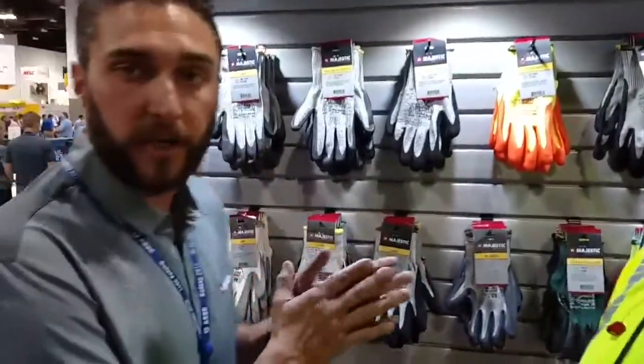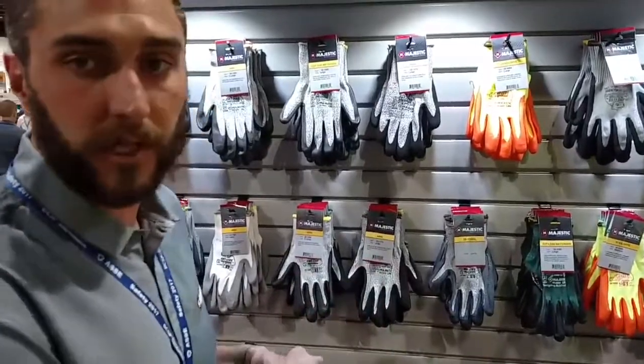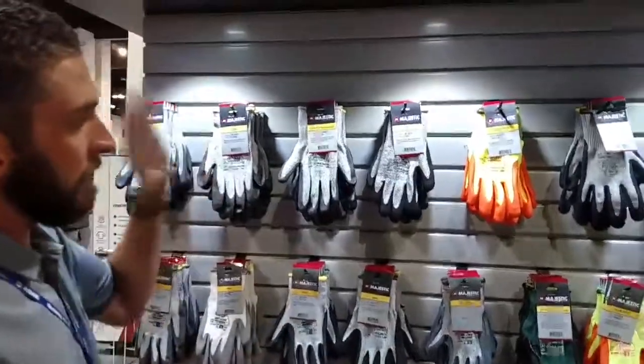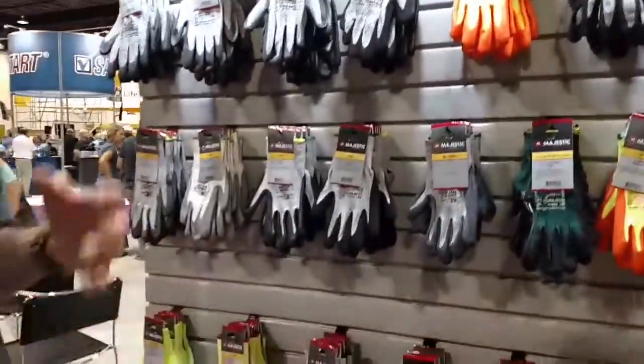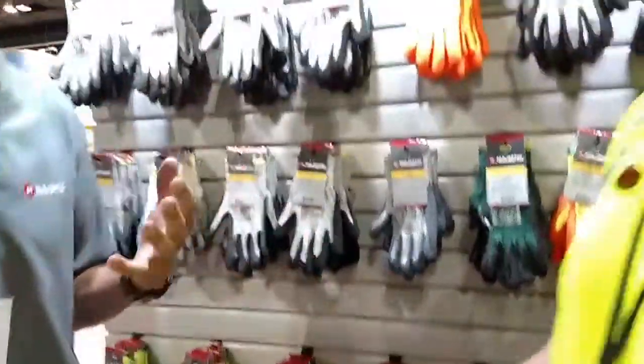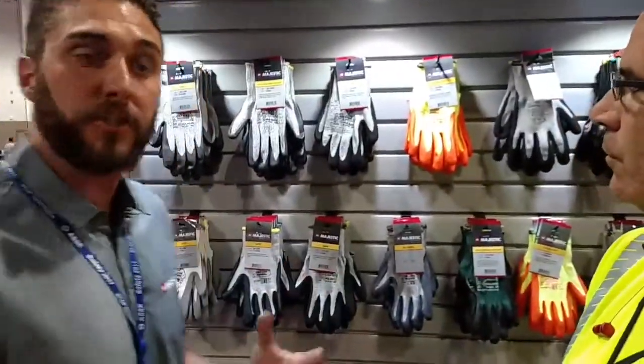With Majestic Glove, we try and specialize in having one of the most diverse lines of cut-resistant, knit-dip-coated gloves on the marketplace. We have an array of coatings from polyurethane, chrome nitrile, and latex, and they all give you different benefits. We really want to find out what your application is and get you the right glove.